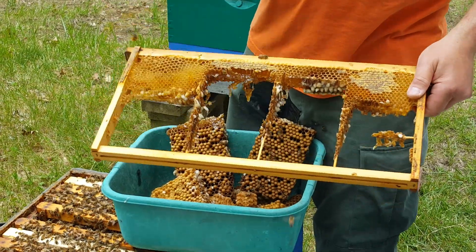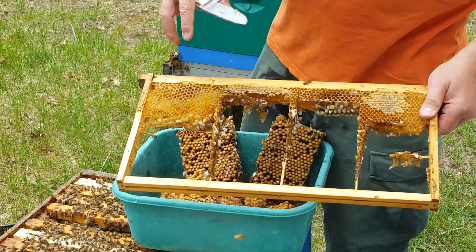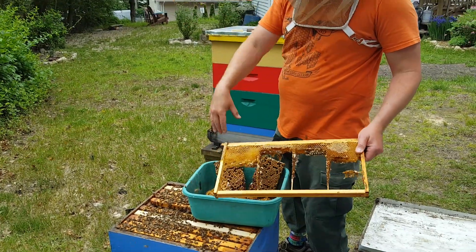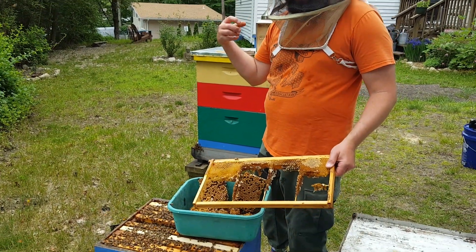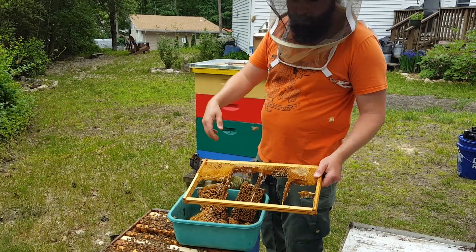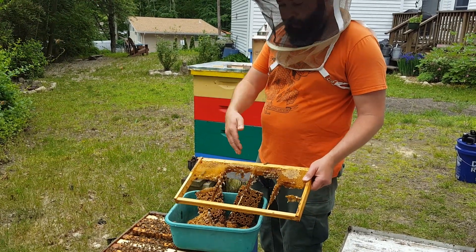And now I can just put that right back in and let them start drawing that comb back out again. But now that saves me the step from having to put a frame in here while I take the green plastic frame out, put it in the freezer, wait a day or two to get it frozen, and put it back in. That's a whole step I'm avoiding by doing this.